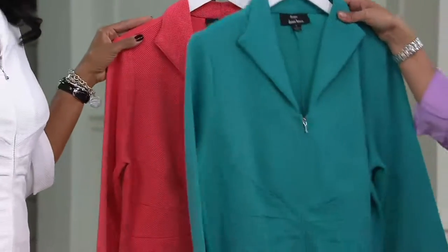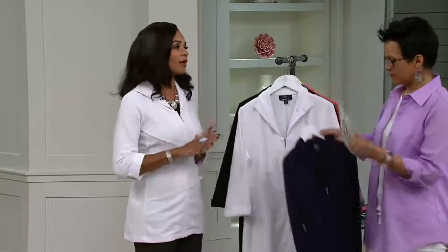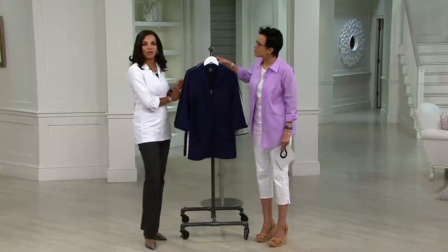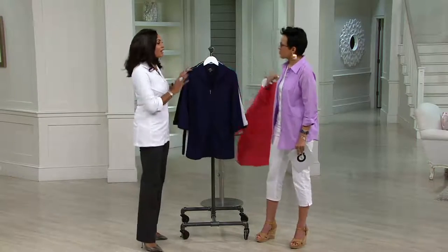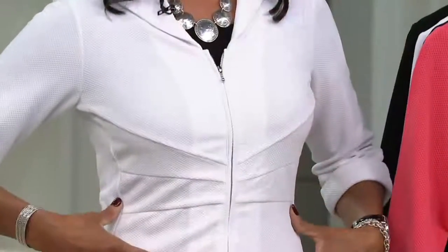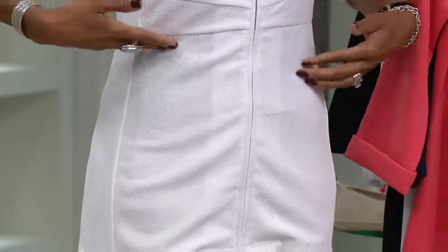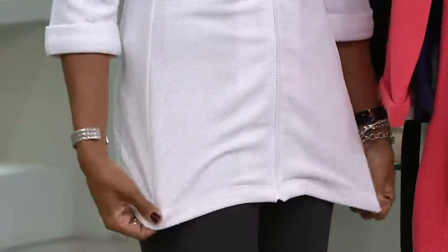I love the idea of getting maybe one of the basic colors — the navy, the white, or the black — and then adding a pop of that gorgeous green or that corally, beautiful watermelon color. This is all about the fit. It's all about that gorgeous seaming. Dennis is a couture designer, so he is all about fit and making sure that it is figure flattering, and this certainly is.